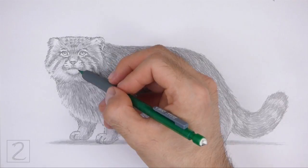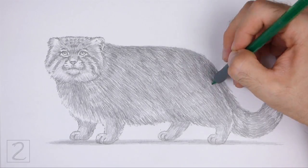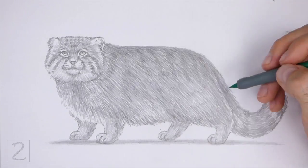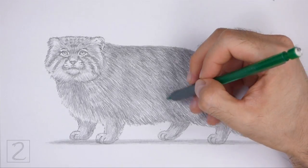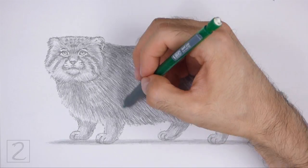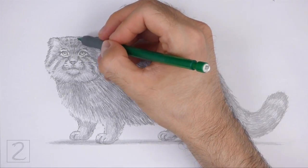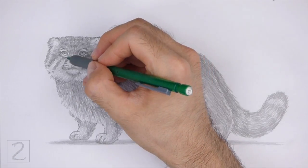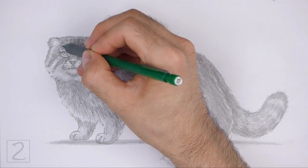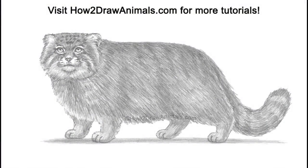And that's it for the Pallas's cat. Don't forget to pause the video to draw at your own pace. Please visit howtodrawanimals.com where every step of this tutorial is broken down into an individual image. If you'd like to support my channel, please consider buying my books on Amazon — I'll leave a link in the description below. If you enjoyed the video, please leave a like, a comment, and subscribe for more videos in the future. Thank you for watching, and until next time, keep drawing!